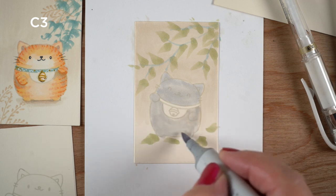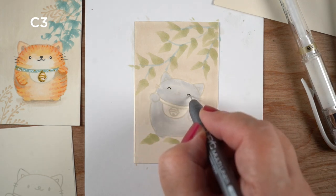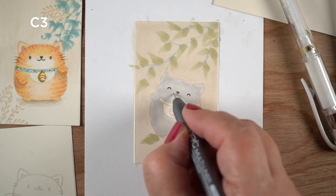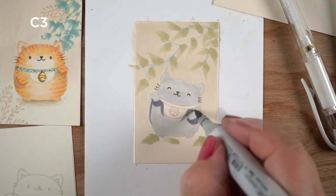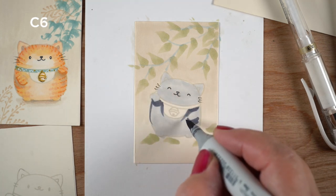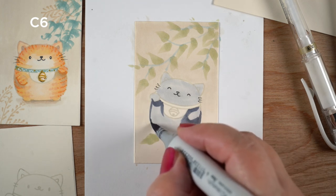Next up is going to be the kitty. The kitty is going to be gray in this particular instance — I used to have a gray kitty and his name was Oliver. He's no longer with me but he was one of my very favorite kitties I've ever had, so I'm going to give him a couple of different gray colors to build up his little body.